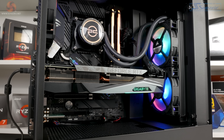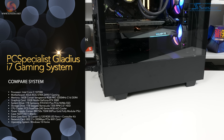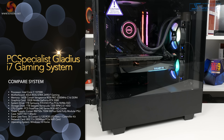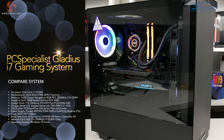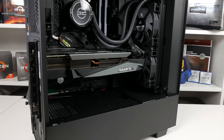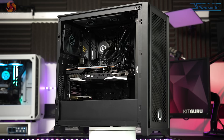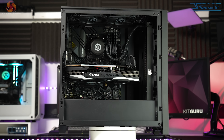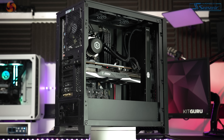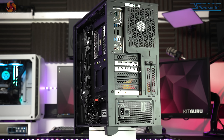Here's the moment you've all been waiting for — let's dive into some tests. Where possible, I've compared our results against the PC Specialist Gladius i7 system that Luke reviewed last year. At the time of his review, the system cost £2,000 and the specs are an Intel Core i7-10700K, an 8-core with a base clock of 3.8GHz and a boost of 5.1GHz, 16GB of 3200MHz DDR4 RAM, a 10GB Nvidia GeForce RTX 3080, a 1TB Samsung 970 EVO Plus PCIe NVMe SSD, and a Corsair RM 750W power supply.